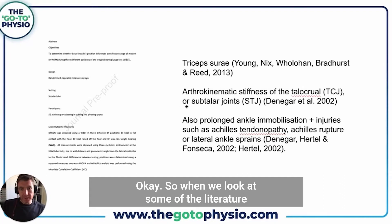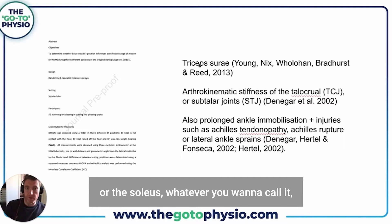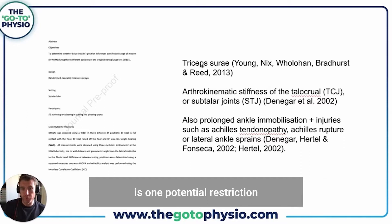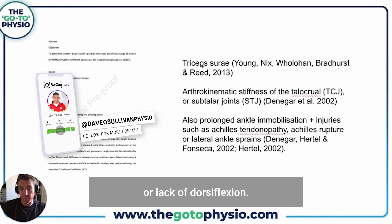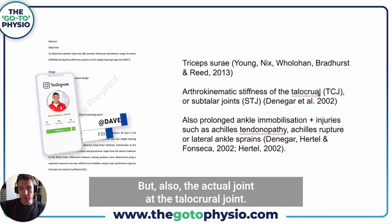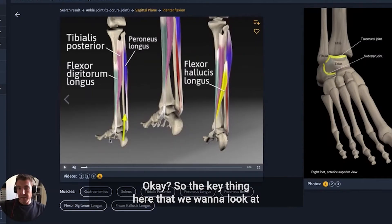Looking at the literature, we can see that the triceps surae or the soleus is one potential restriction to dorsiflexion, but also the actual joint at the talocrural joint. The key thing we want to look at is differentiating what is actually restricting ankle joint range of motion.